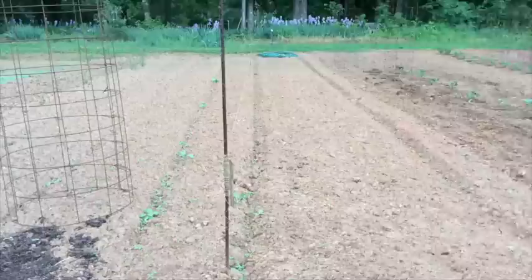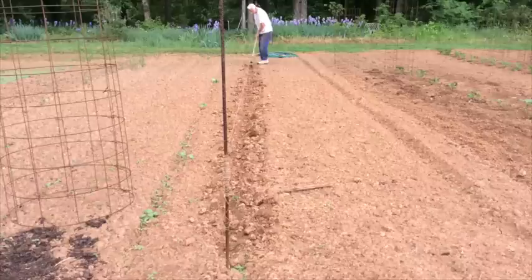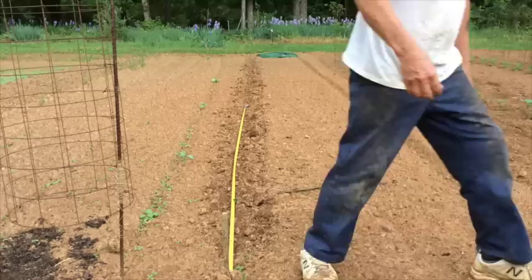In preparation for planting, the first thing I'm going to do is lay out my row. Now I'm going to set these plants about three feet apart, so I'm going to take the little pieces of wood and stick them in the ground along my ruler so I'll know where to dig the holes.